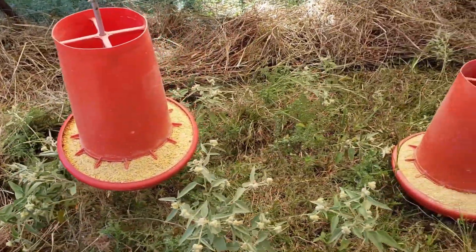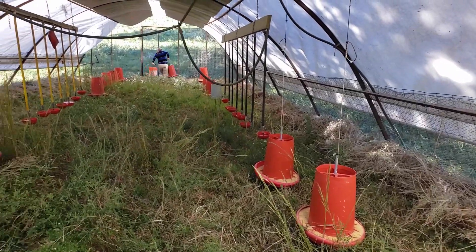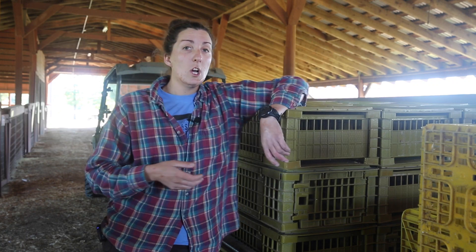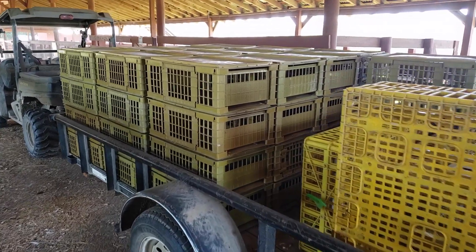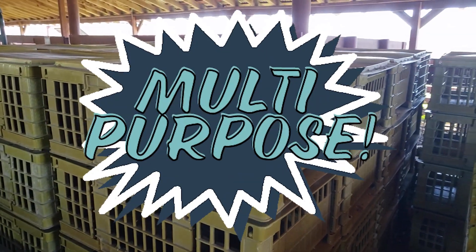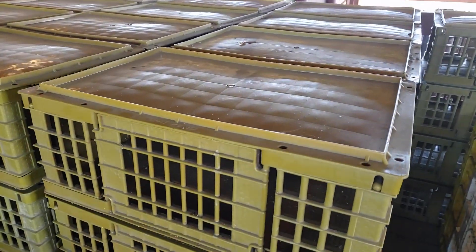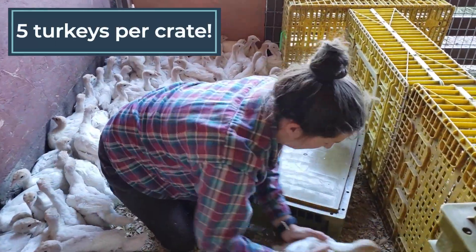Once we get the turkey poults out there, we will adjust the height of both the feeders and waterers to make sure they are at the proper height for these specific birds. To collect the birds and get them out to the schooner as safely and efficiently as possible, we use these crates right behind me. These are game bird crates from 3T Products out of Iowa. We use these also for our chickens, so they have multipurpose use here.